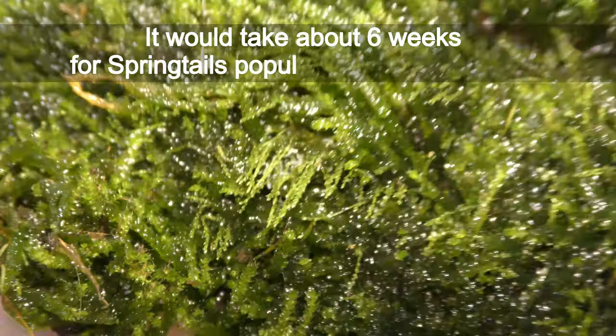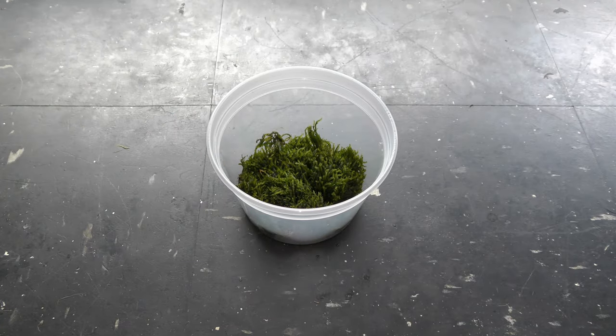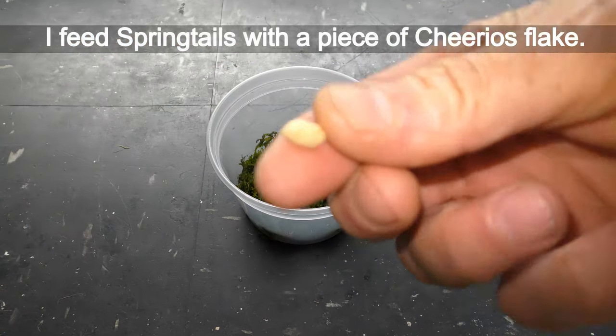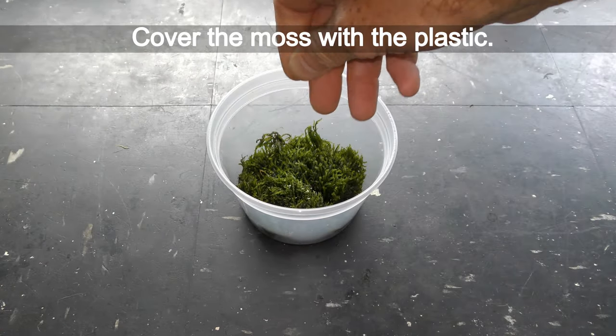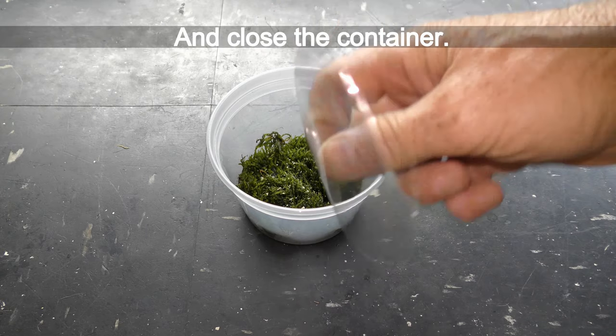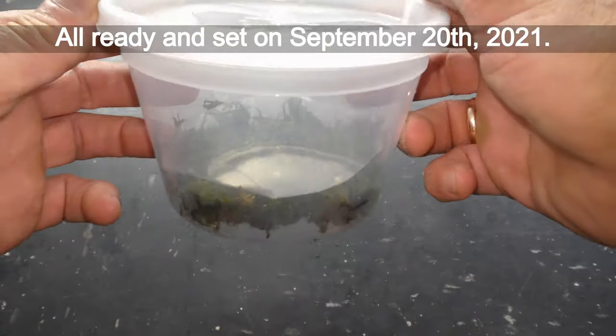It would take about six weeks for the springtails population to start growing. I feed springtails with a piece of Cheerios flake. Cover the moss with the plastic and close the container. Set up on September 20, 2021.